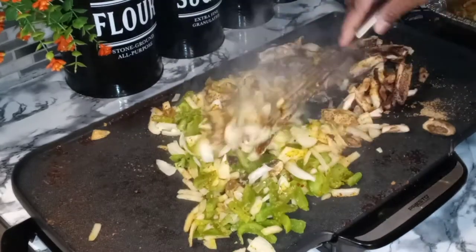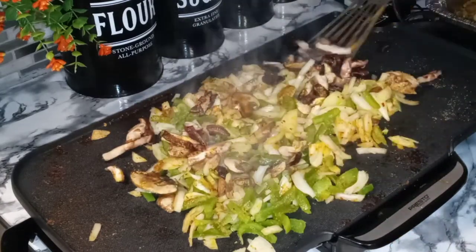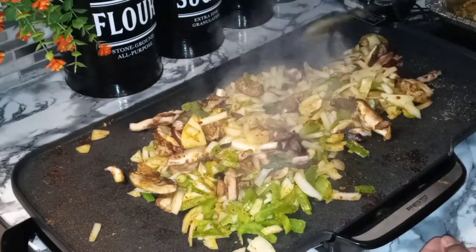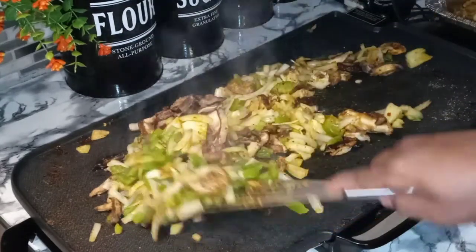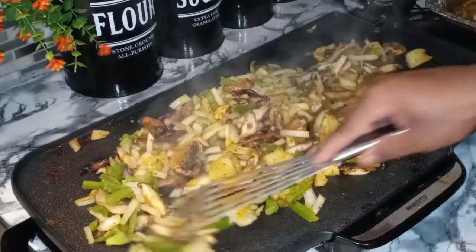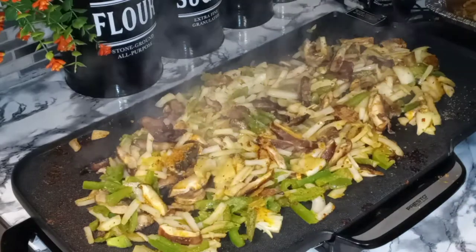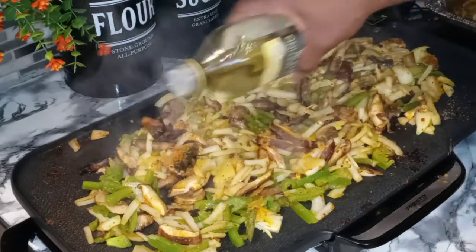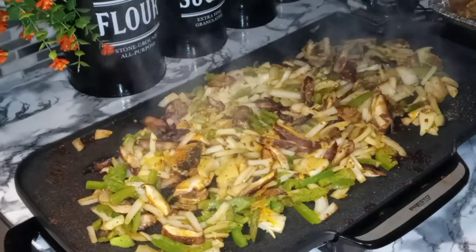Nothing like hoagie night y'all. Nothing like hoagie night. Get those mushrooms over there — trying to be careful because I don't want all my vegetables ending up in the little cup that catches the grease. I hate when I spill food in there. Take them and just spread them out so they can cook nice and evenly. We're going to add another splash of olive oil. Oh, that smells so good. We're just going to let these veggies get al dente and I will be back.